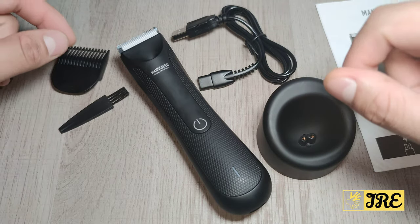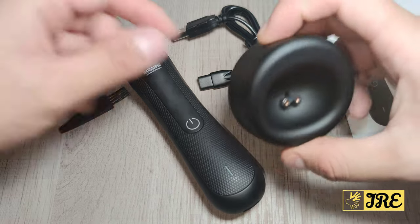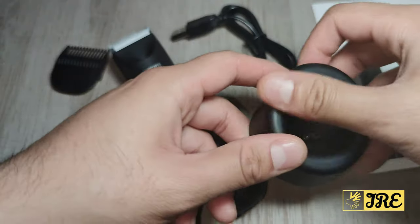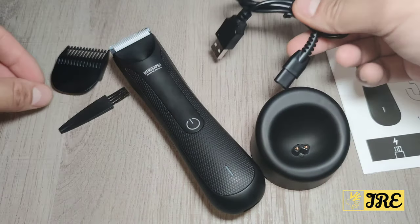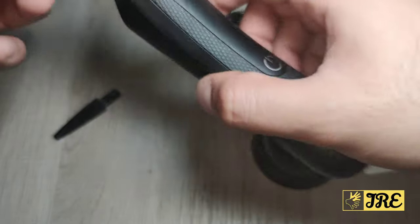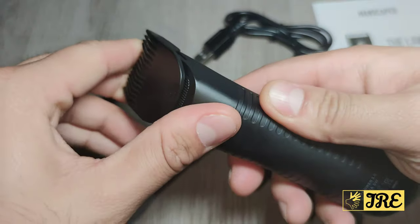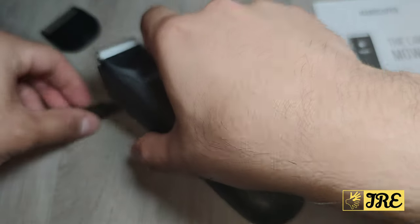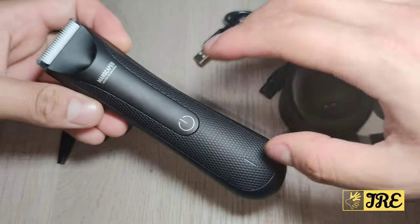What comes inside the box is a user manual, a charging dock which is quite grippy and makes it easier to charge, a charging cable, a guide comb that's very easy to put on — it locks on and just push it to take it off — and it also comes with a cleaning brush.